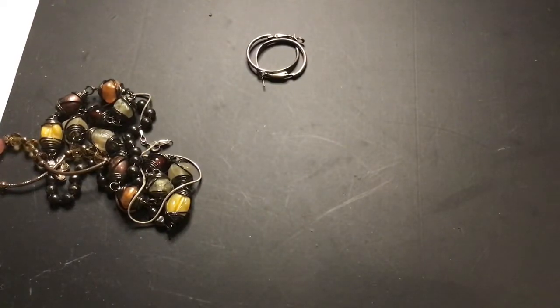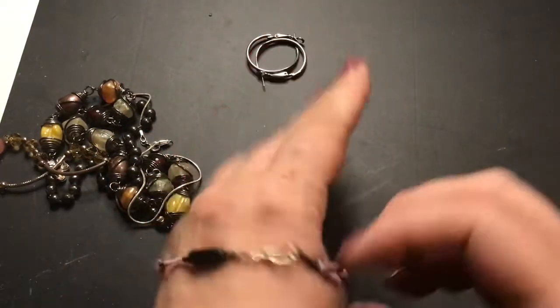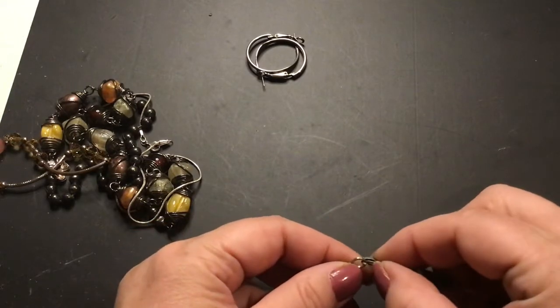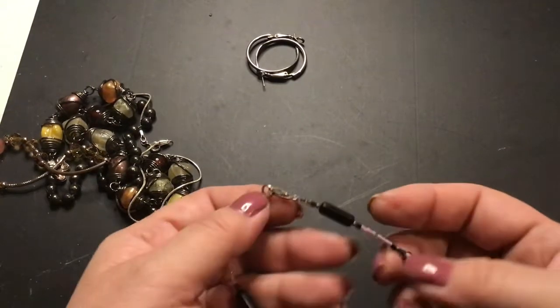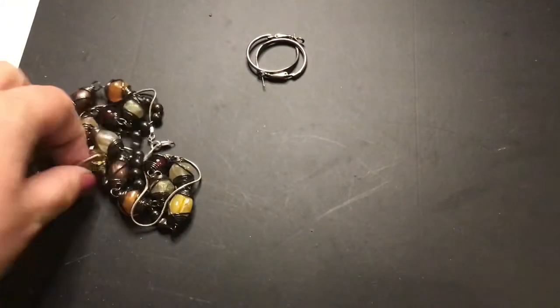Something fell — this fell. I believe that's an anklet. Yeah, too big to be a bracelet. I like the clasp. These are pretty — I like anklets.